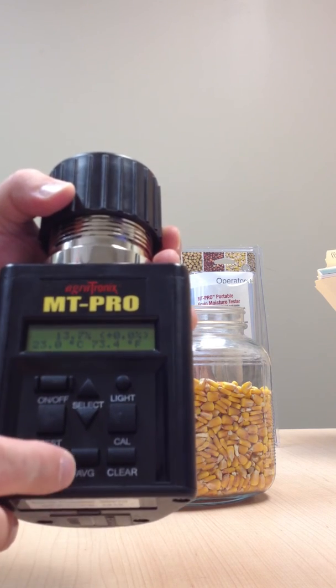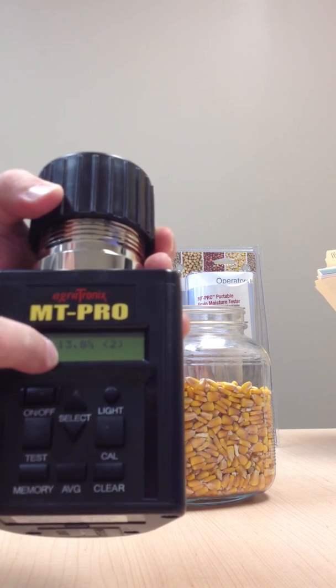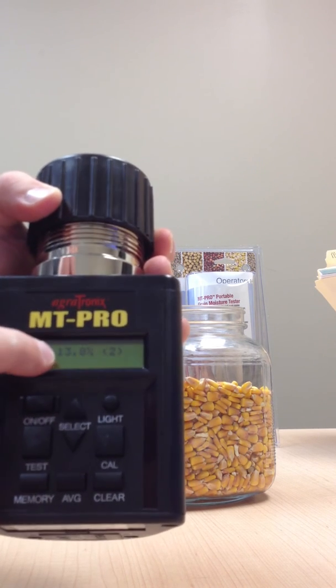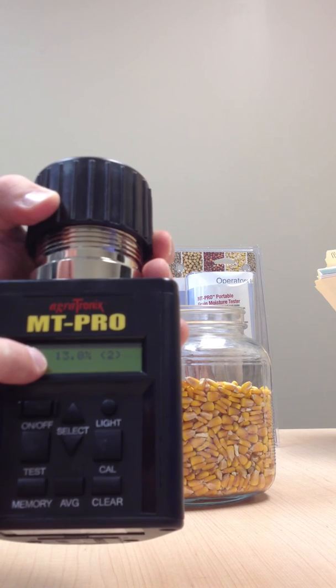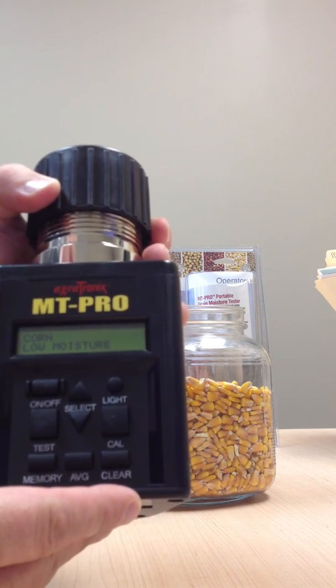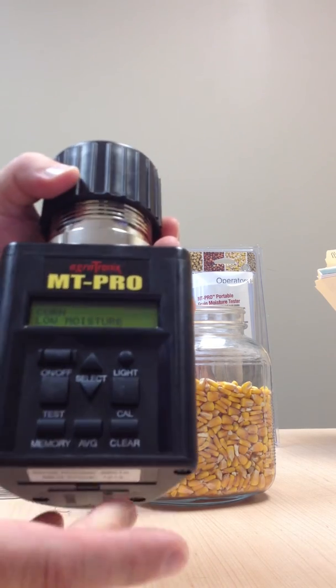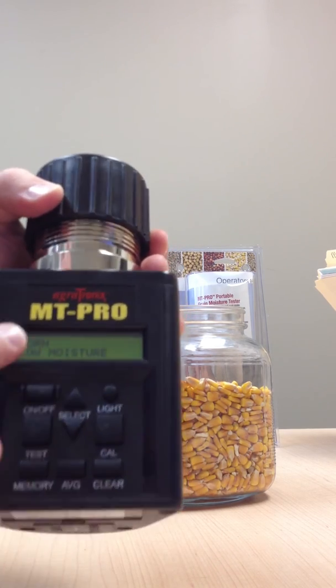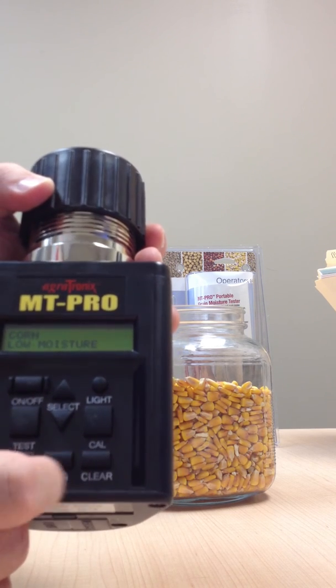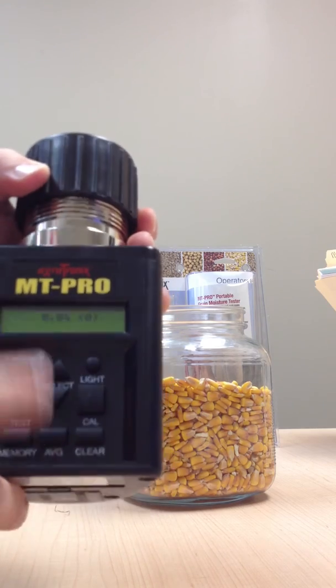You can also store that to memory. All you would do is hit the memory, and it tells you 13.8. So I've taken two tests and I'm averaging 13.8%. It's very accurate and reliable when it comes to these readings. It's also backlit, so if you're out in the field later at night doing some testing, the backlight lets you read. You can also calibrate it and clear the memory — go to your average and clear that to go back to zero.